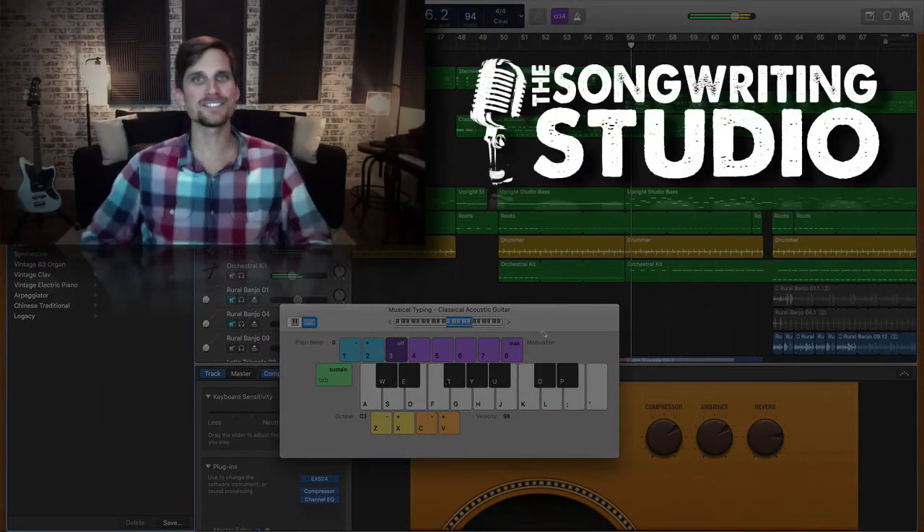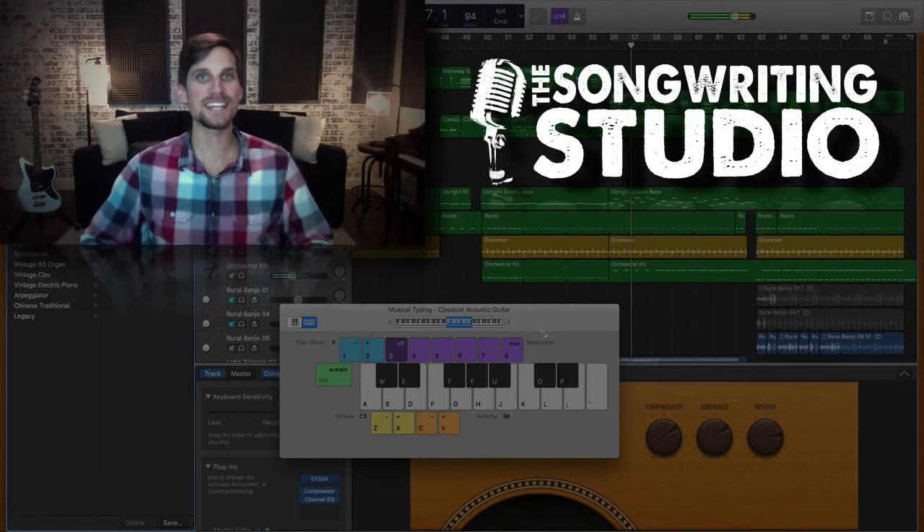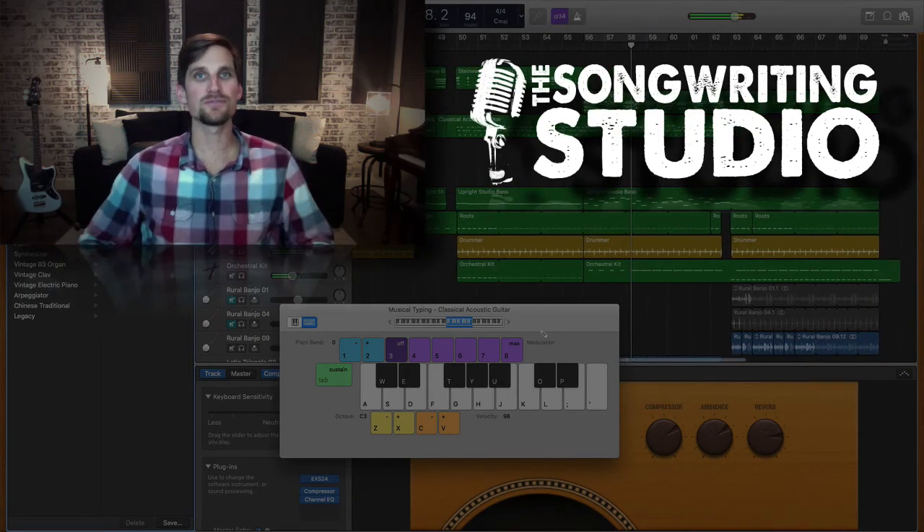Alright, so there you have it, guys. This is Dean from the Songwriting Studio signing out and encouraging you to go make some awesome folk music.